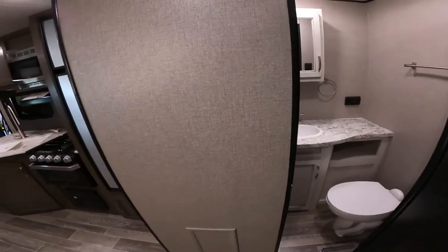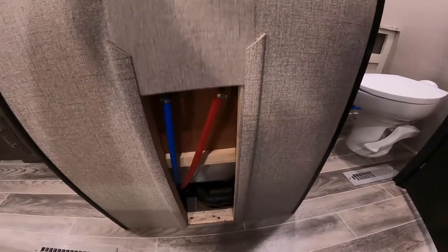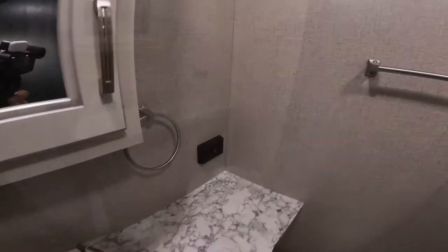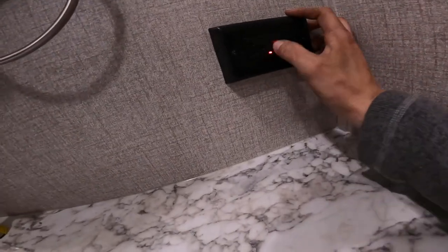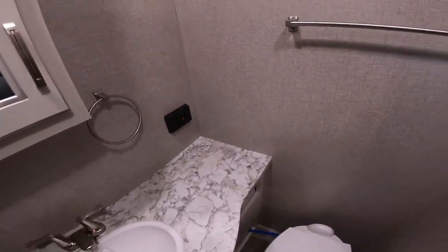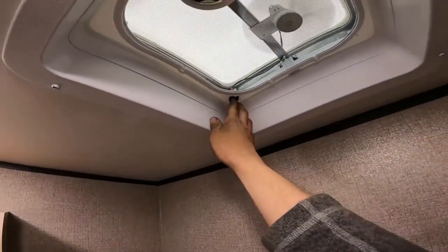Coming down the hallway into the bathroom — if anything ever happens and you need to access your plumbing, behind your shower there is a door where you can access your hot and cold lines and your P-trap. This is also where the GFI is located, so if your plug outside ever stops working, come in here — the little red light will be on and you can reset your GFI. Just on the right when you come in the door you have your light switch and a switch up at the fan to turn your fan on.